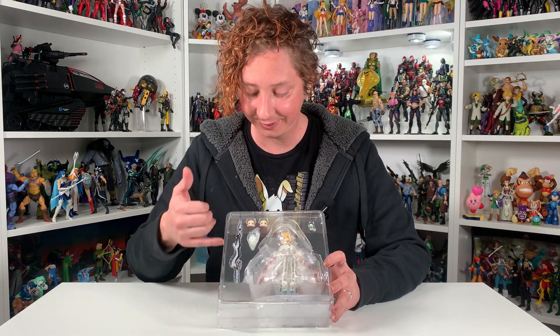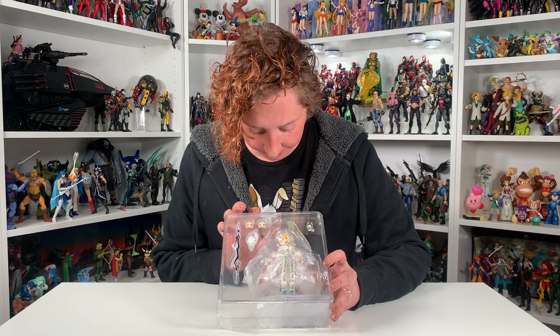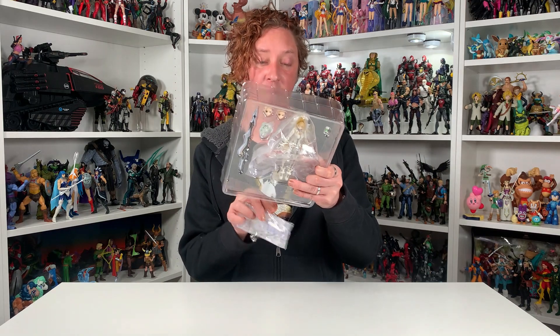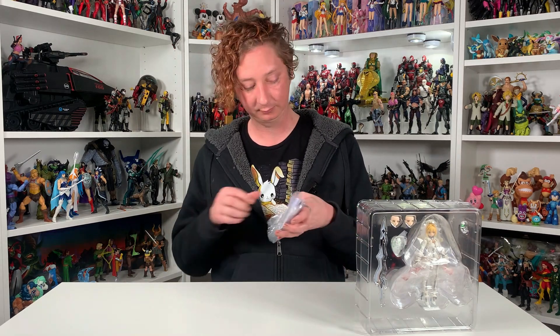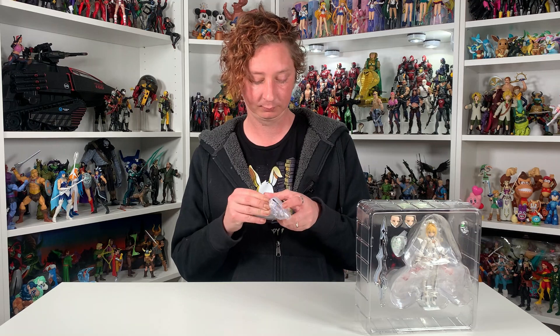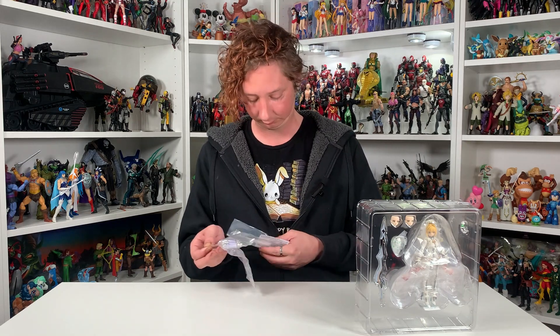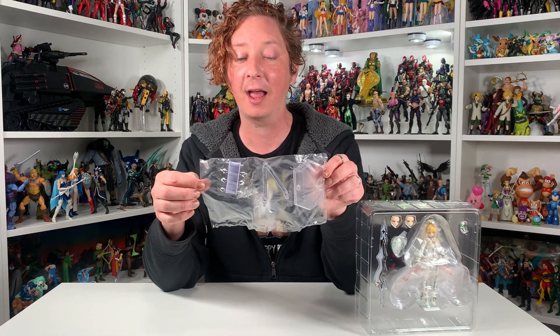Here I have the packaging — she looks pretty awesome. On this first piece you have her saber, her bouquet, a single rose, an angry head piece, a frowny face, and then a neutral happy face on the actual figure. Then underneath, the Figma bag and instructions, her stand, and then three sets of extra hands. Let's get her out of the box.